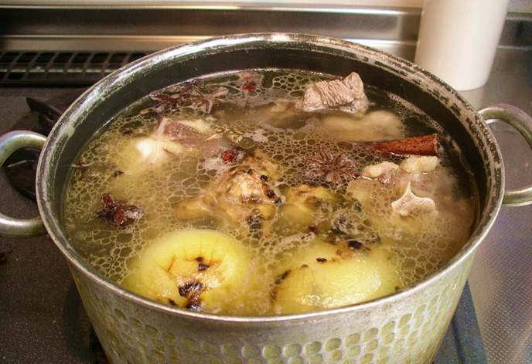Mirepoix is a combination of onions, carrots, celery, and sometimes other vegetables. Often, the less desirable parts of the vegetables that may not otherwise be eaten, such as carrot skins and celery cores and leaves, are used. The use of these parts is highly dependent upon the chef, as many do not appreciate the flavors that these portions impart.